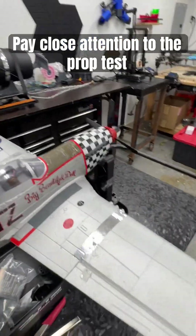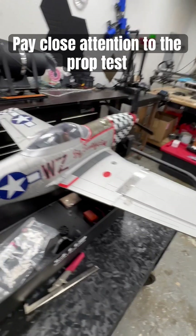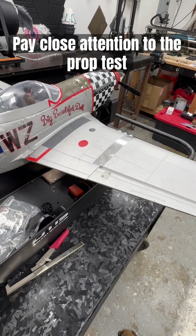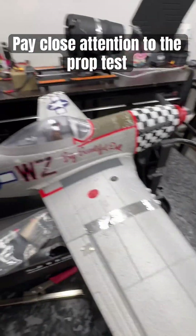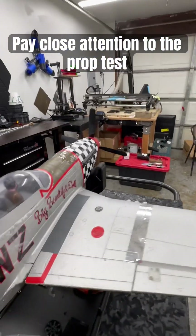Alright, just working on the P51, got a new prop done for it. I do have a dead servo, interestingly enough I think that might have contributed to everything. I did do pre-flight checks — this could have been after the fact, it could be an unplugged wire, could be any small thing. Here's an interesting thing: we got the prop, do we have thrust?